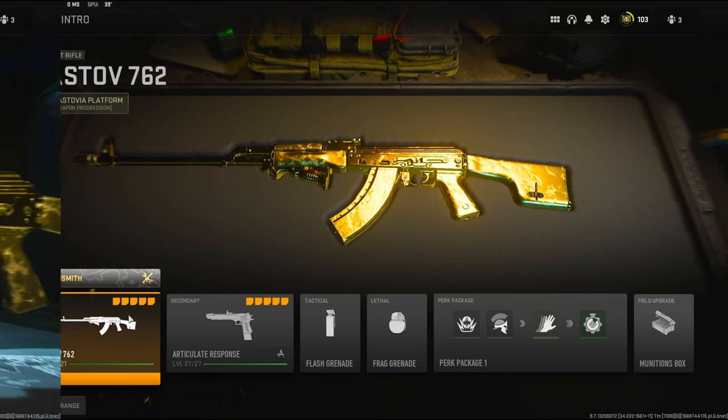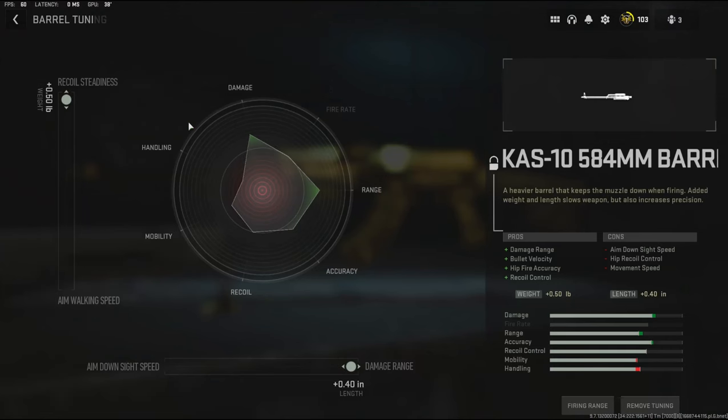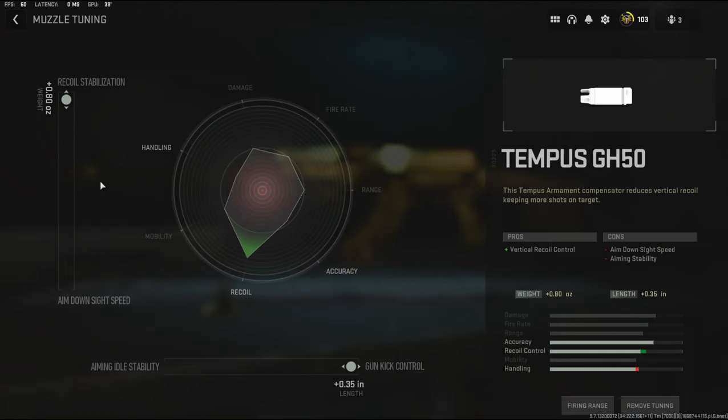Let's get straight into the attachments. To start us off I'm going to be using the KAS-10 barrel for damage range, bullet velocity, hit-fire accuracy, and recoil control — which is mainly what we want on this class setup. For the barrel tuning I'm going with recoil steadiness and damage range. For the muzzle I'm going to be using the Tempest GH50. It adds vertical recoil control, with the cons being aim-down-sight speed and aiming stability. For the tuning I'm going with recoil stabilization and gun kick control.